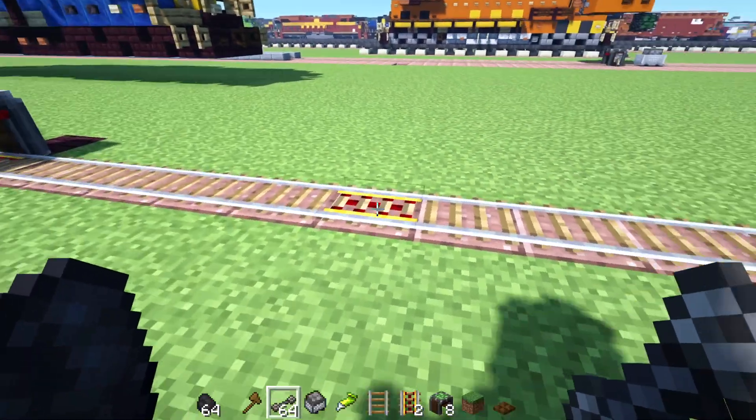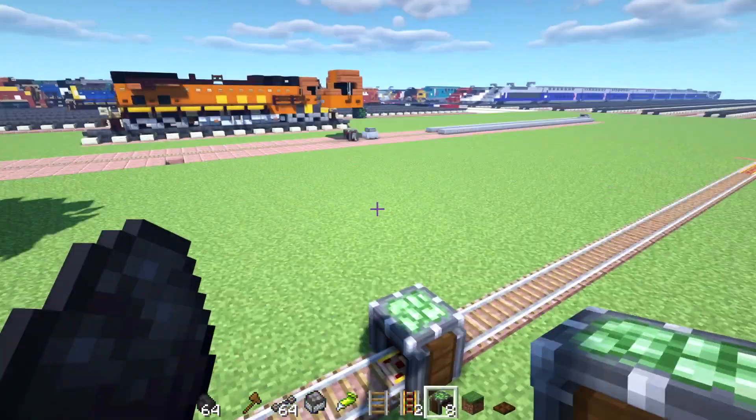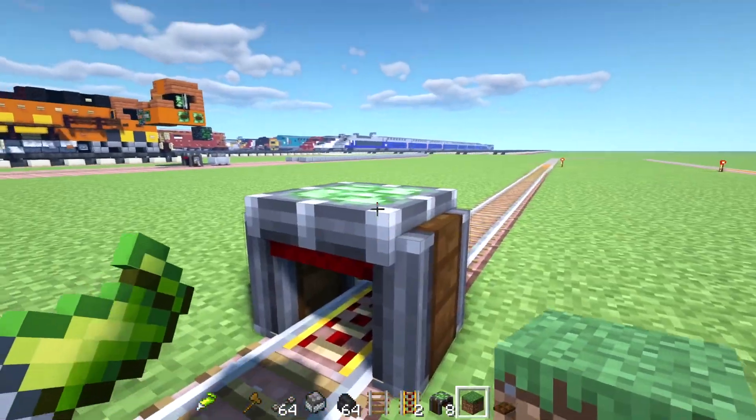So I'm going to build another cart assembler right there. And we're just going to see if we can attach a rolling stock to the build. I'm going to make it out of grass blocks.